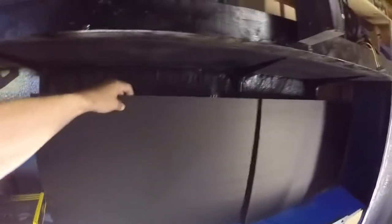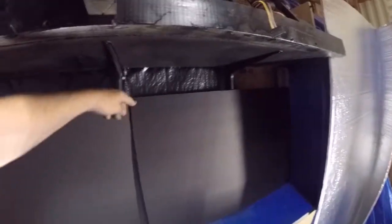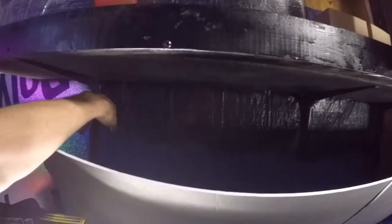My idea is to put them like that, secure them, and then after I secure those I can go back and put the sound foam on. To help a little bit, I spray-painted the tarp black, same with down here — I spray-painted that black too.